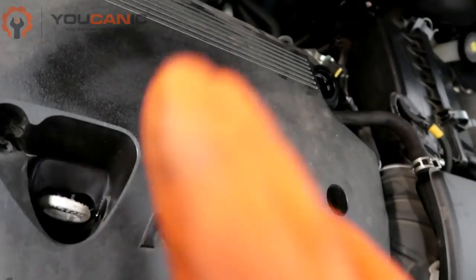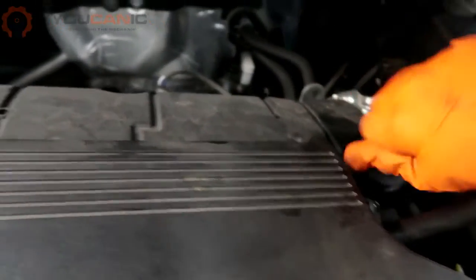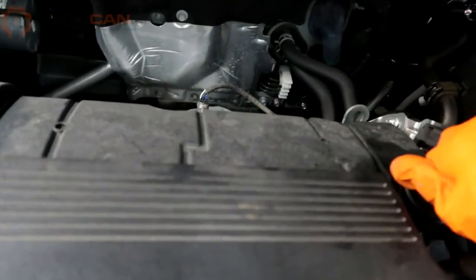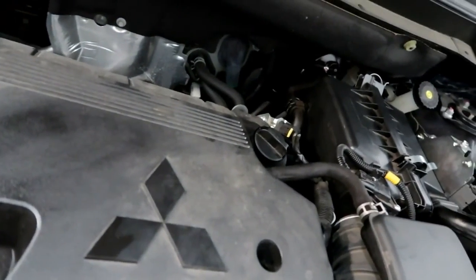Make sure you don't need to add any more, then go ahead and put your filler cap back on and screw it tight. That is how you change the oil in your 2019 Mitsubishi Outlander.